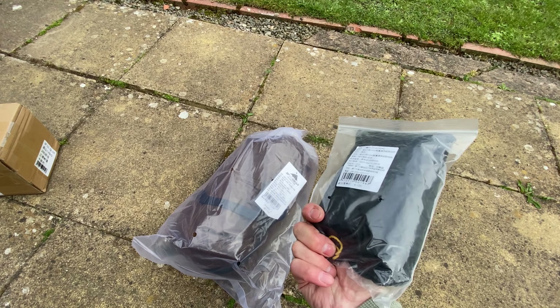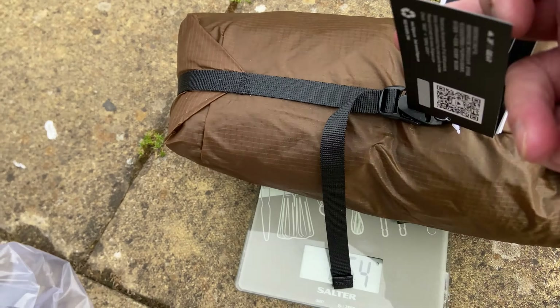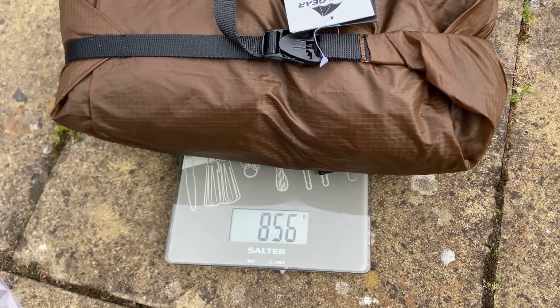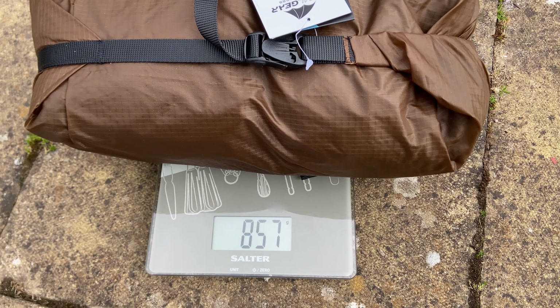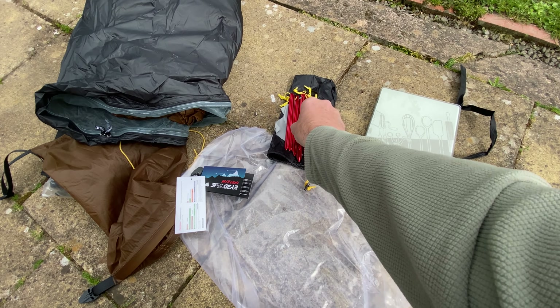It comes with a footprint. I'll give it a quick weigh. So, in the bag, let's look at the labels on it. It's shown as 857, 856. So that weight was with pegs.